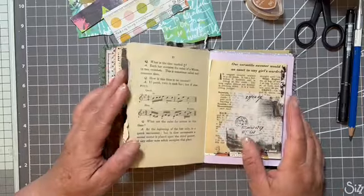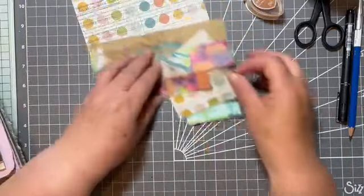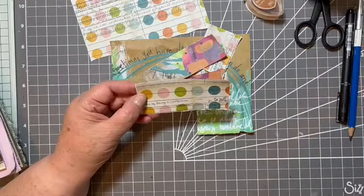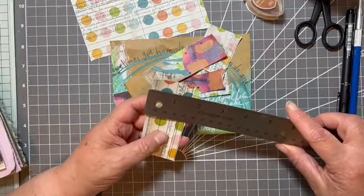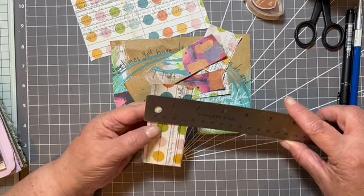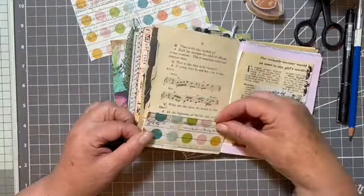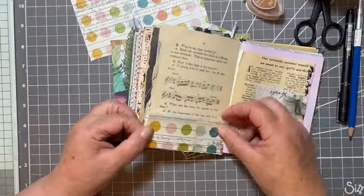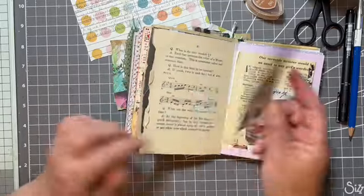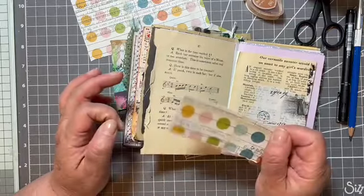So we're going to move on to strips — just kind of odd bits of paper, scrap paper. The strip needs to be about one and a half inches broad, and depending on the size of the book and where you want your strip to be — along the bottom or up the side — it's really just a little decorative strip and we'll add a little bit of something to it.